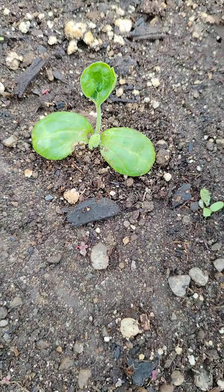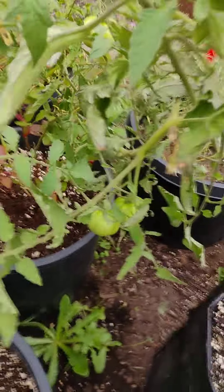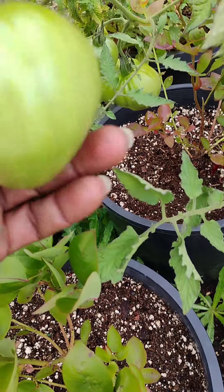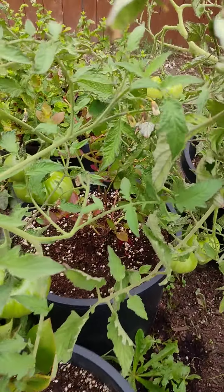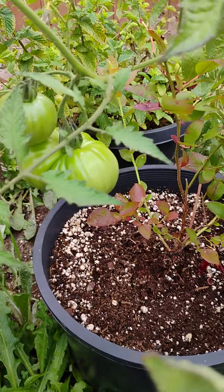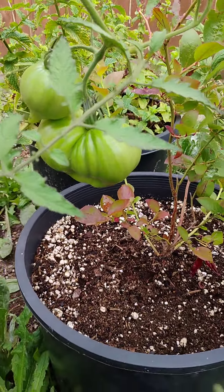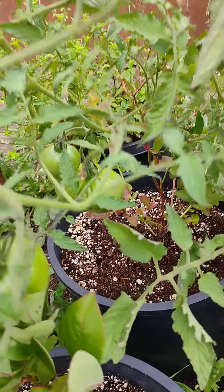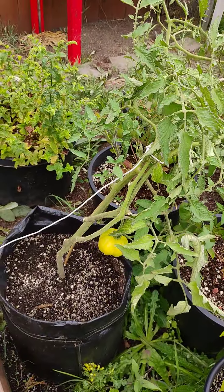So there you have it, folks. Dr. Green Body in the outdoor garden. Tomatoes. Look at this one right here — that one looks kind of like it's shaped like a pumpkin. It's crazy, right? I'm just waiting for these bad boys to ripen up so I can eat me some tomatoes, y'all.